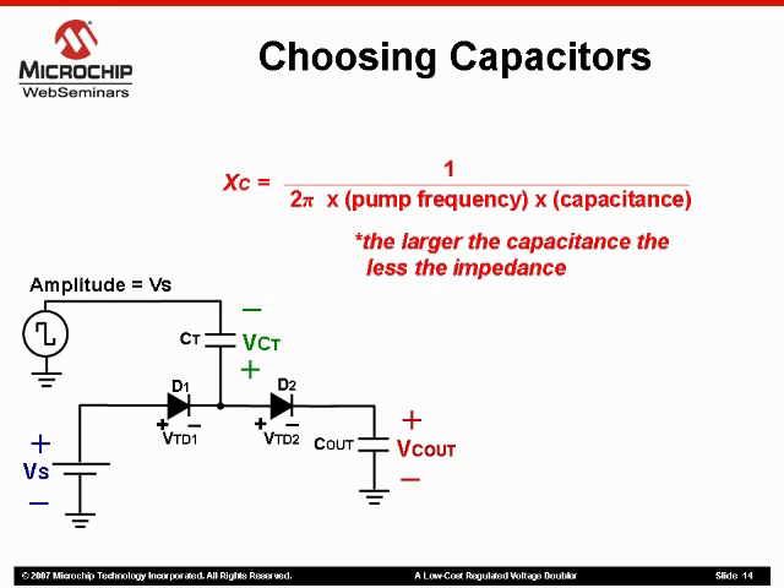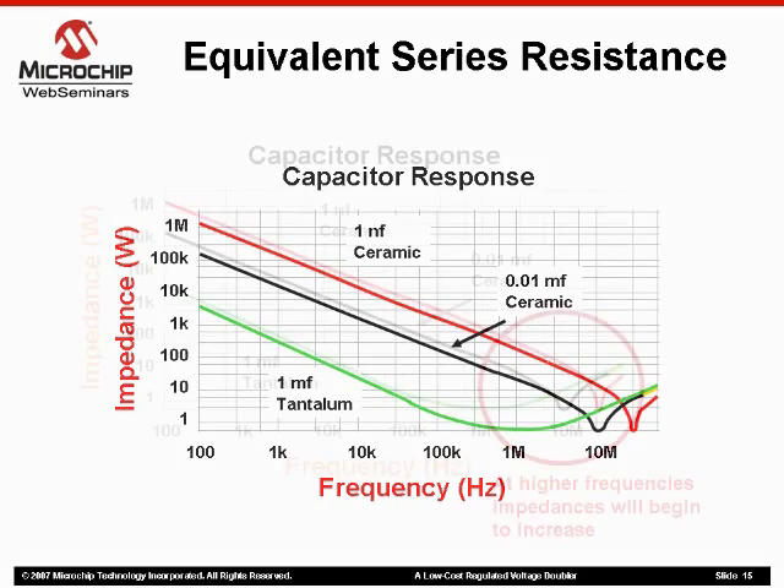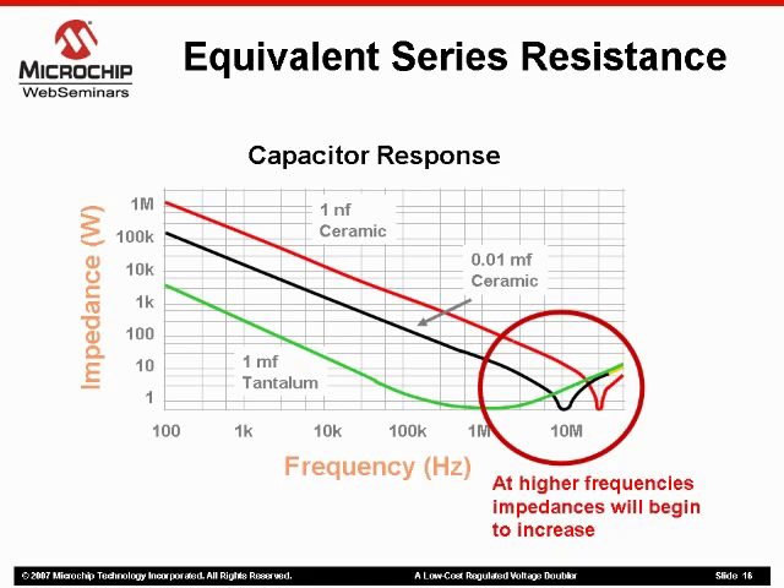However, we do need to consider an important factor in all of this: equivalent series resistance, or ESR, which is a result of parasitic parameters on components such as lead resistance, terminal losses, etc. The important thing to remember is that depending on the type of capacitor you are using, impedances will differ over frequency. Looking closer at the capacitor responses, you can see that as frequency continues to increase, the ESR begins to increase. This seems to indicate that the reactance formula we looked at earlier stops being relevant, as the capacitors start responding more like inductors at higher frequencies. Notice also that the larger capacitor, the 1 millifarad tantalum, does have lower impedances at lower frequencies, but is affected earlier than the others at higher frequencies. Bottom line: when choosing capacitors for our circuit, we want them to have as high a capacitance as possible without introducing the effects of ESR.